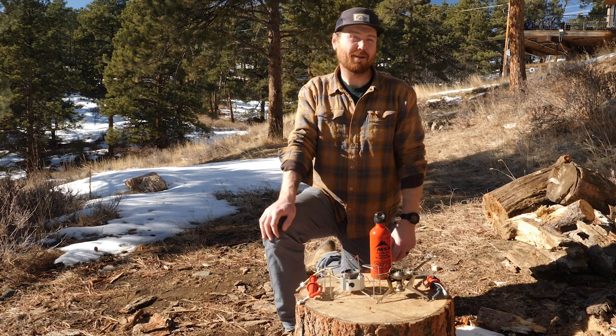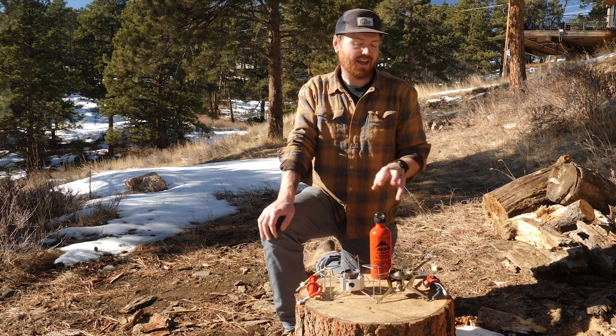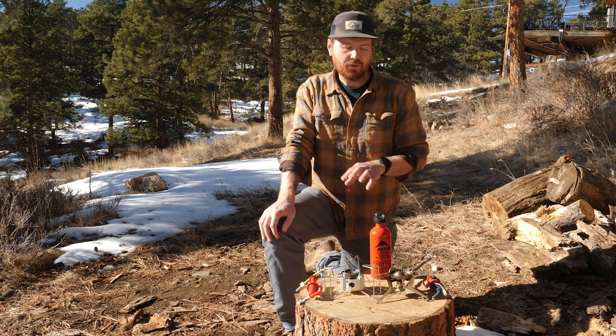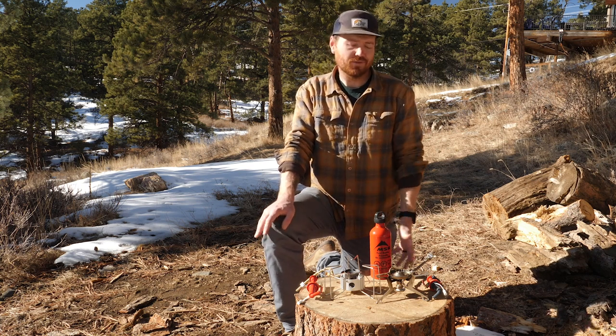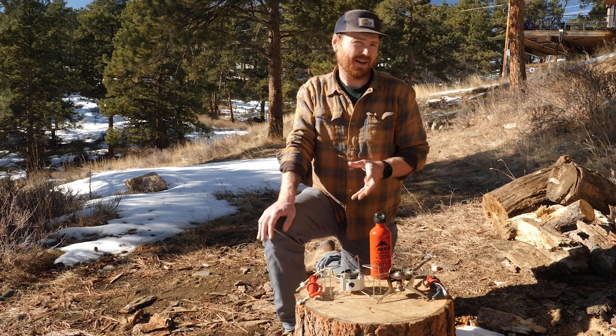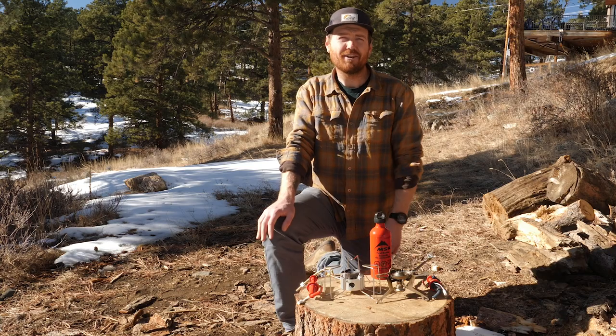Hey everyone! Today we're going to compare two backpacking stoves from MSR: the MSR Whisperlite Universal and the MSR Dragonfly. Both are popular, versatile stoves that can be used across the globe. It can be hard to decide which backpacking stove to buy, but hopefully by the end of this video you'll have an idea of which one is right for you.